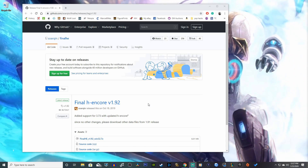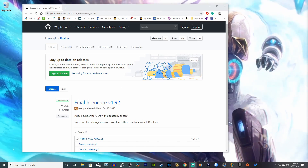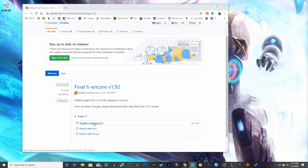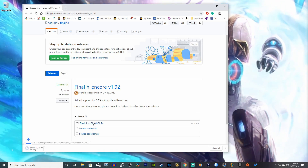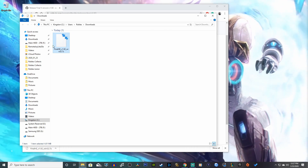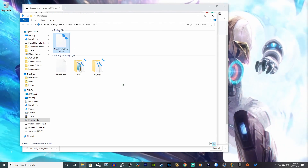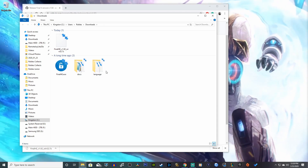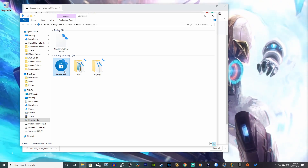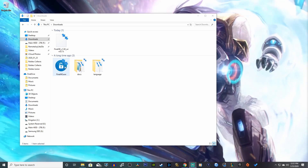Head on over to the first link in the description down below and it'll take you to GitHub. Here's FinalH-Encore version 1.92 — click on the first link, which is 6.01 megabytes. Click on that, show in folder. There's our file, then right click and extract here. Now we have three different files: two folders and one application which is 15.8 megabytes. You can launch the application with the unlock icon.